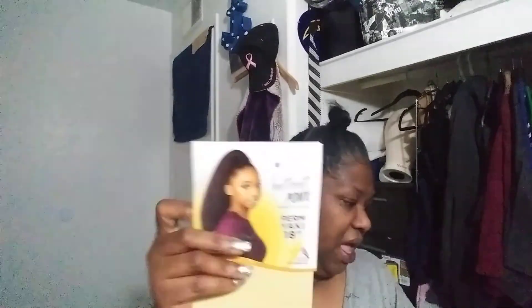Everybody back in the day was buying the quick weave half-wig Annie. She was very natural looking, very close to blow-dried, yaki Black woman's hair. I got her in a half-wig, and then I also have an instant ponytail, which is also by Sensational. She is a permed, yaki, 18-inch instant ponytail. They say she's heat safe, but I ain't going to trust it. This is Sensational, and the half-wig is Annie.